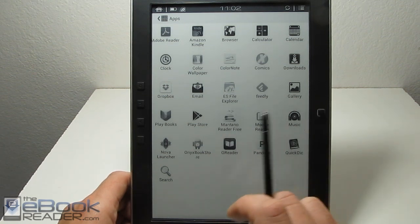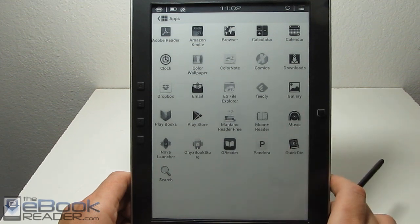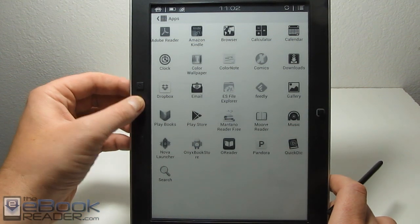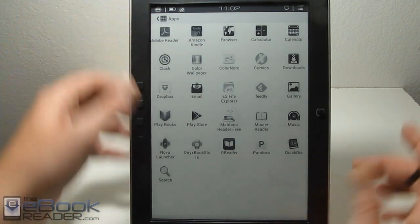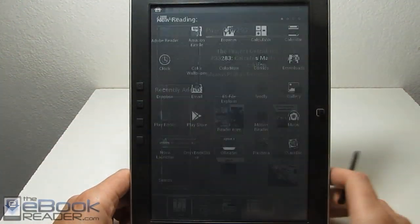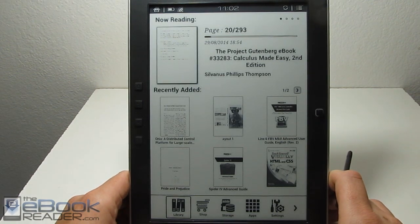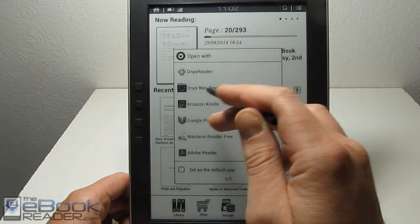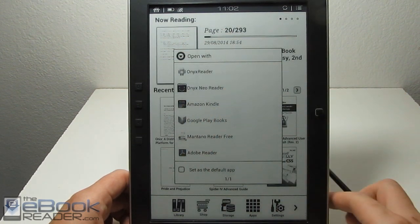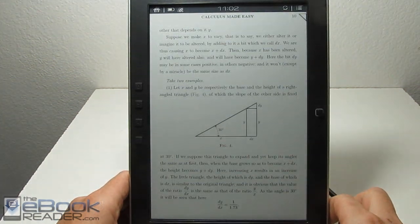Mantano actually does work well — you can turn off the animations, though it doesn't seem to have text reflow. But really, you don't need any of these other apps for PDFs because the built-in application works really well. I'm going to show you how the built-in reader handles PDF files. You can use any other reader to open them, but the Onyx Neo Reader is definitely the best I've seen for e-ink e-readers and PDF handling. It's got a lot of good features.